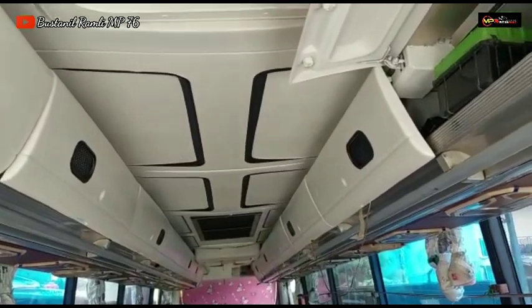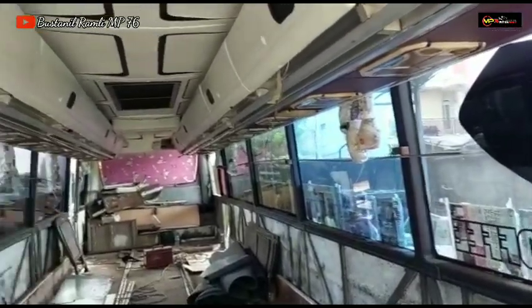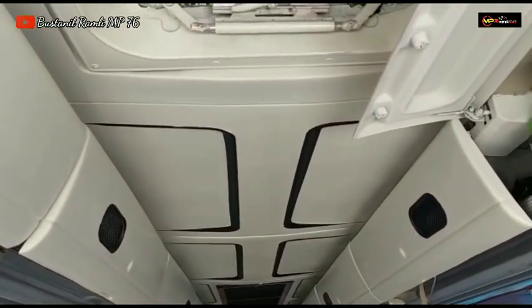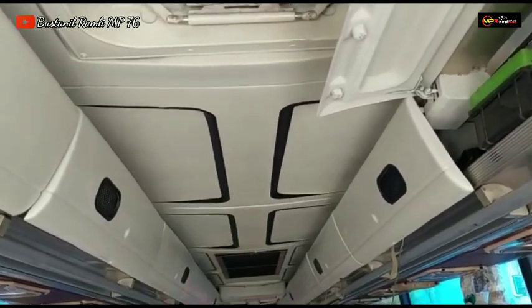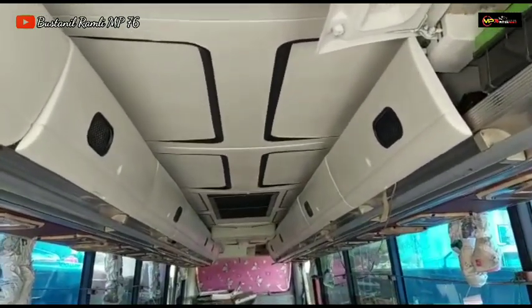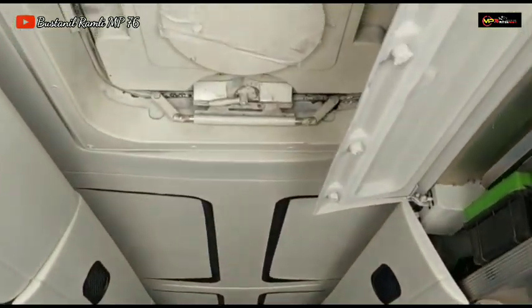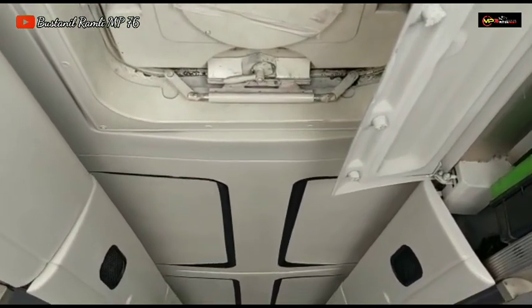Pastinya kalau untuk pelafon atau lakop horizontal dan vertikal ini kita cek semua biar rapi lagi. Termasuk pelafon backlighting atasnya sudah dikombinasi dengan warna hitam. Sudah mulai tampak rapi untuk tampilan interior dalam dari ALS Jetbus HDD 3 Plus Voyager.